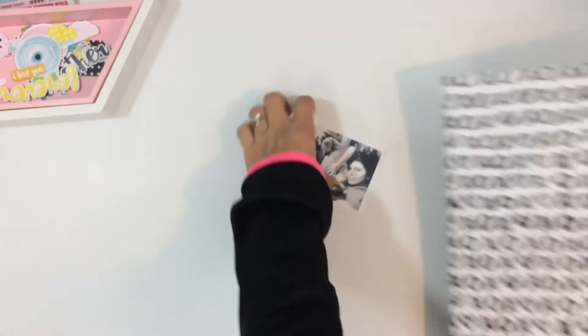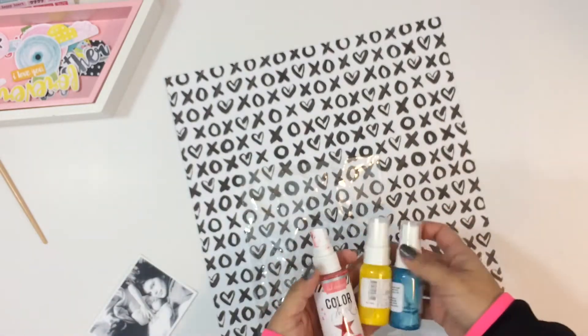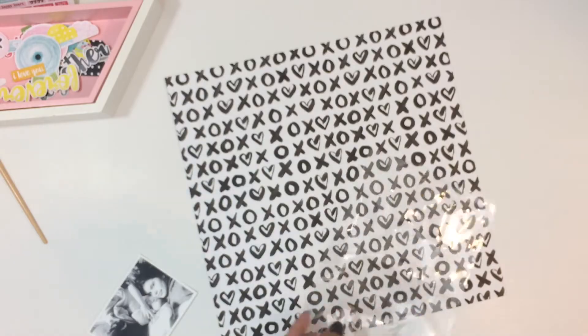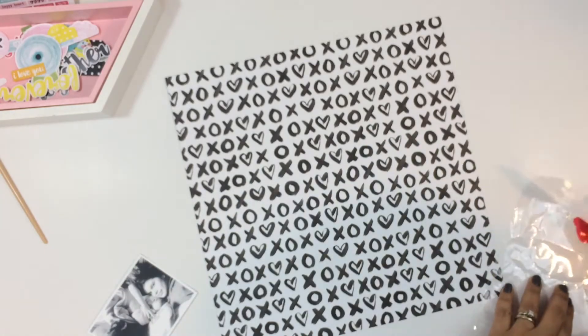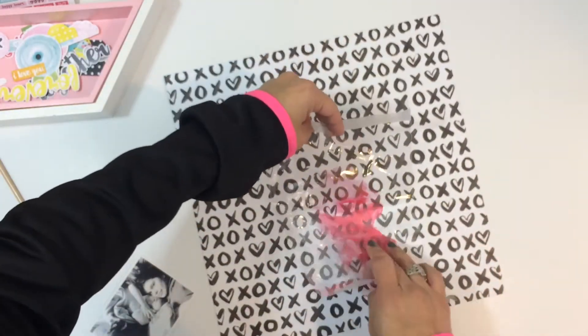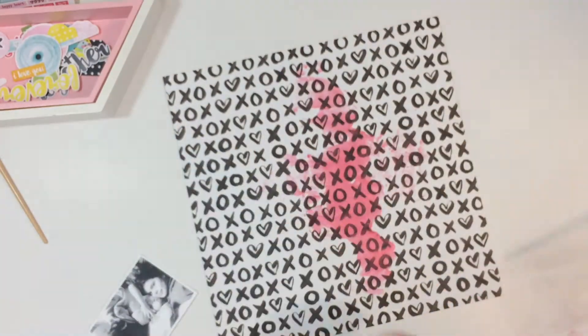I'm starting out with this black and white photo of me and Eli, and then the two puppies are also in the photo. We were just watching cartoons, laying in bed, having a lazy morning — the dogs were all cuddled up and it was really cute. I just wanted to capture the moment, so I'm going to scrap this photo, and I did print it in black and white.